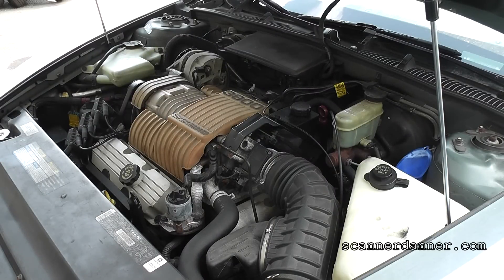1995 Buick Riviera with a no crank complaint. It has already had the starter replaced and that's as far as I've gotten with the vehicle. I just put the key in, tried to crank it, no crank. There is a concern of an anti-theft problem, so let me take you inside, look at the scan tool, and let's address the anti-theft question first.